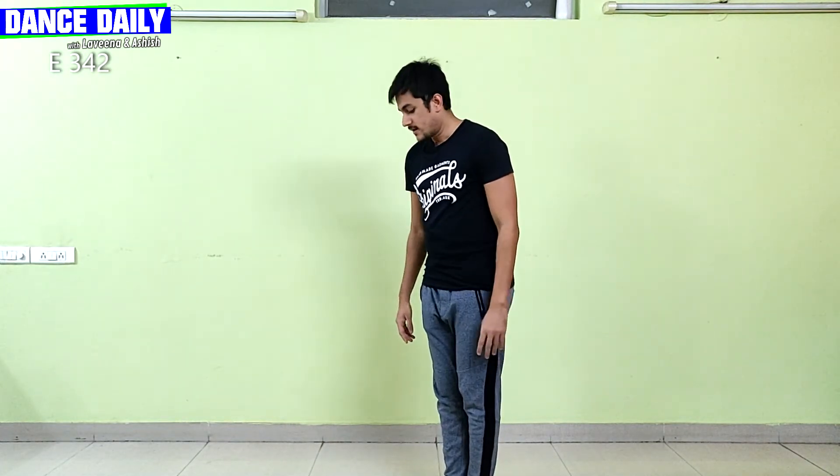I am Ashish and today I will teach you dance on one of the iconic Bollywood songs, Chambak Challo. Let's begin. The hook step is pretty easy. You are going to stand diagonally — whichever side is fine, you can decide upon yourself.